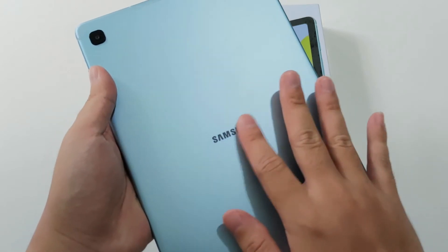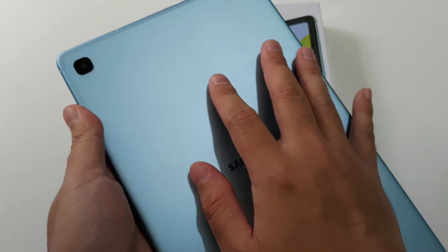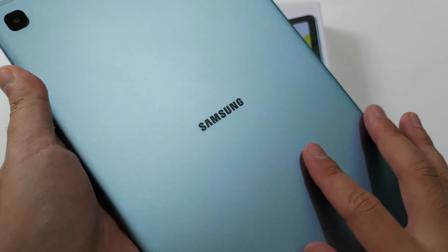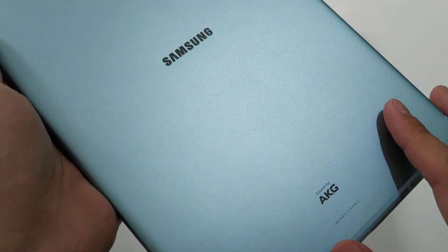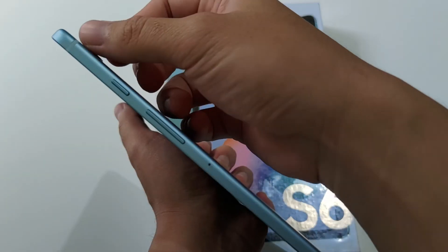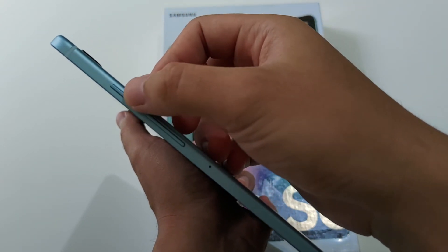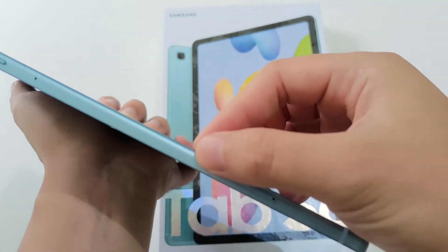Ditenagai baterai sebesar 7040 mAh. Untuk bagian belakangnya ada kamera, lalu ada tulisan Samsung di tengah. Berbahan metal dengan tampilan warna doff. Untuk bagian pinggir ada antena, tombol power, volume, microphone, dan ada slot SIM dan SD card di sini.